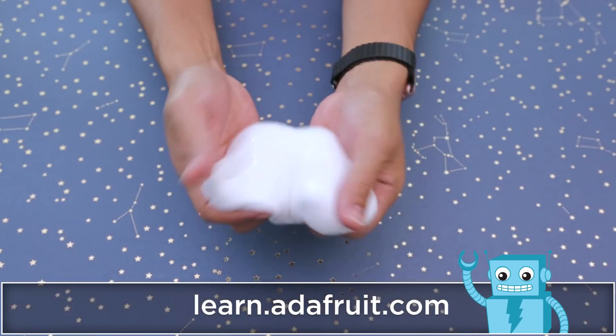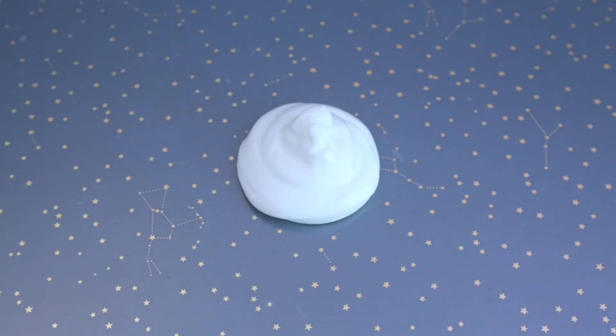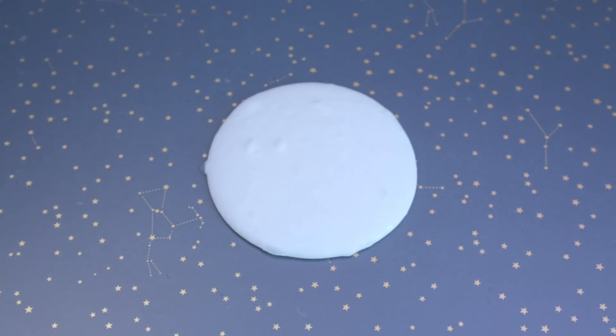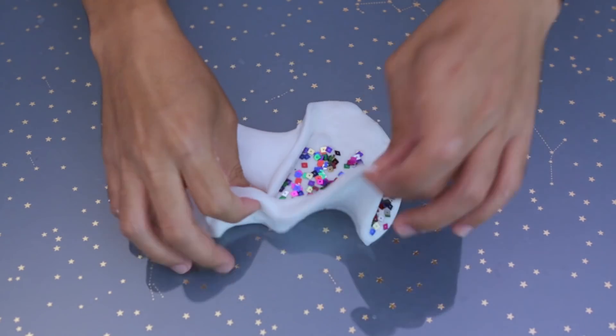Making a batch of slime is easy to do with Elmer's glue and their bottle of magic liquid. Making this stuff seems like a silly thing to do, but it really is fun for the kids and can teach them the concept of mixing different things together to make something new.